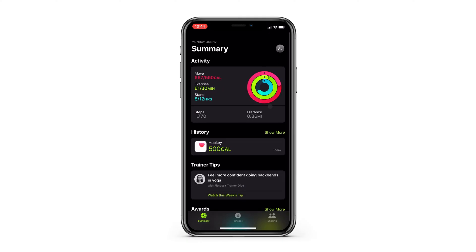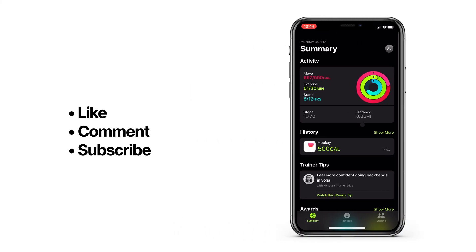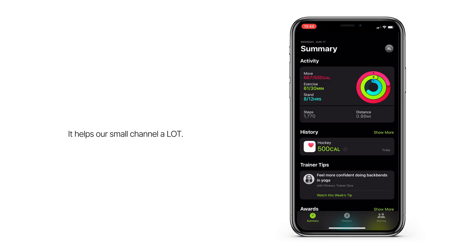So there you have it. This is a handy little trick to keep your workouts updated if you didn't wear your Apple Watch or forgot to record a workout. Or like in my case, sometimes I take my watch off during high intensity sports where I'm afraid it might get damaged, so this has been a good way to count those workouts in my Fitness app even when I didn't wear my watch. Hope that helps, thanks for watching, and make sure to subscribe for more quick tutorials like this.